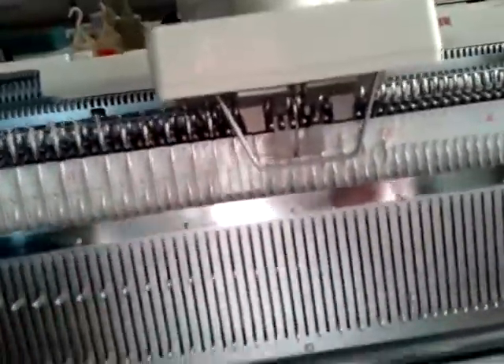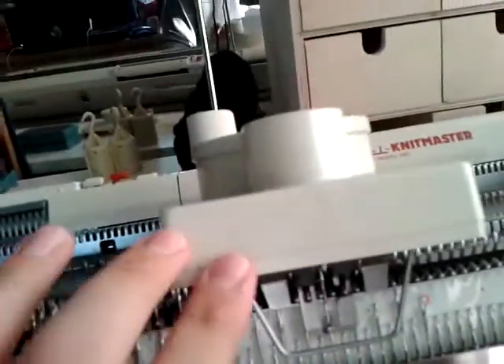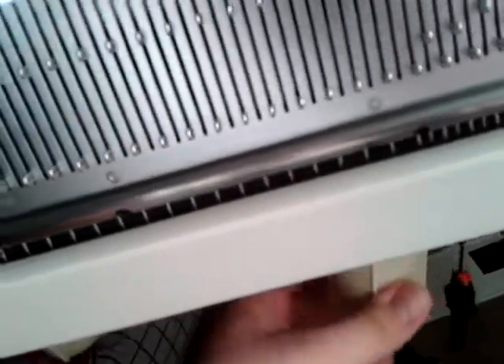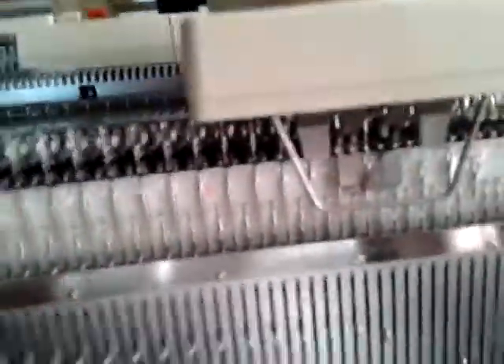Some people find this carriage transfers better when there's no weight on the comb, but I'm finding it's working just fine with the weights on. So I'm not going to try it with the weights off because it seems to be working for me.